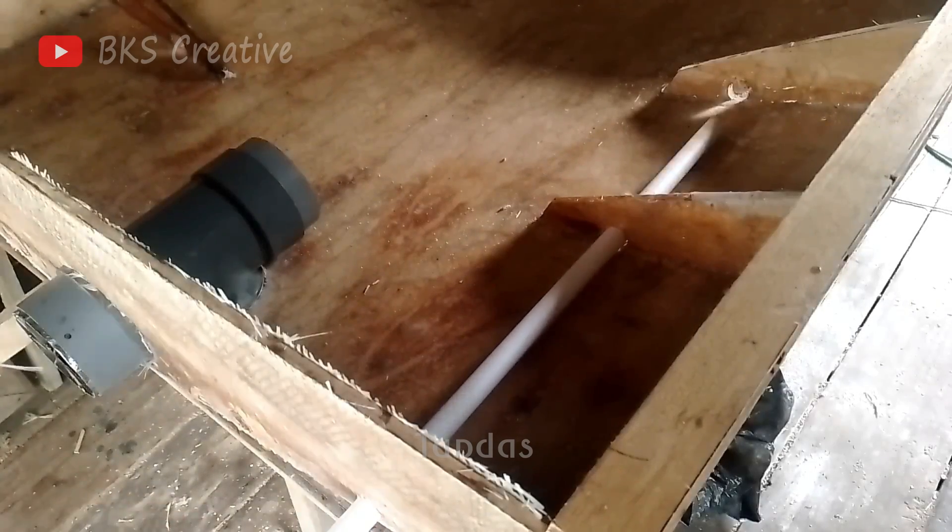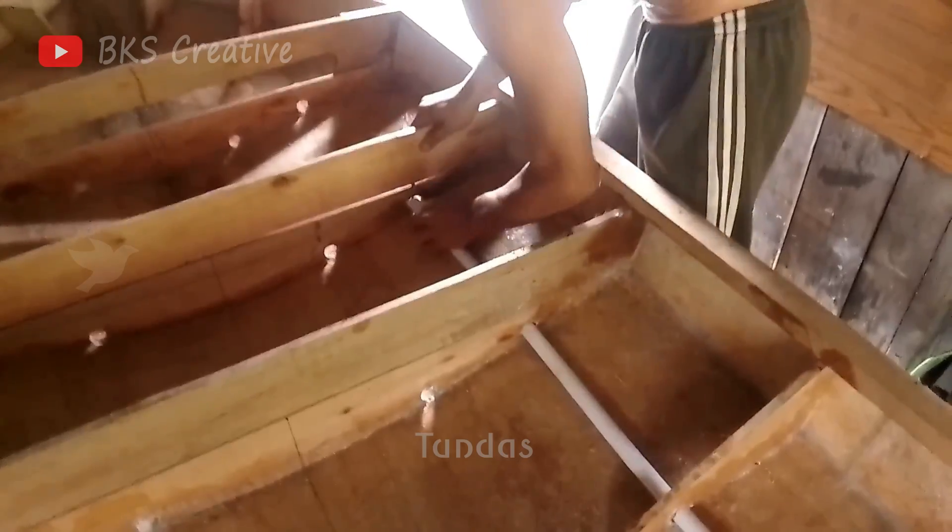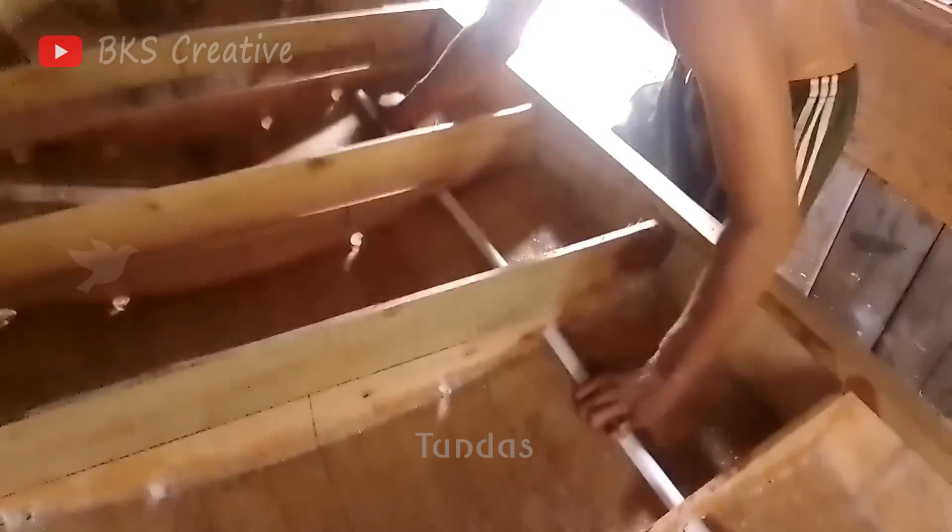To further reinforce the boat's structure, we'll attach plastic water pipes to the bottom. This will provide additional rigidity and stability, ensuring that our plywood boat can handle various conditions on the water with ease.